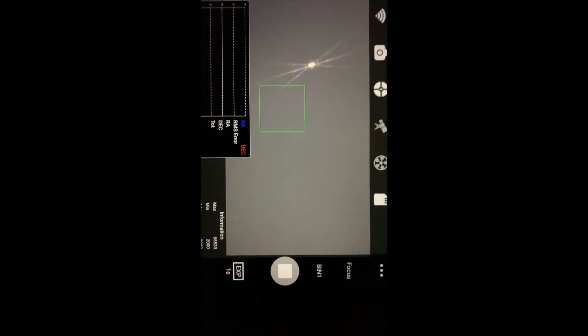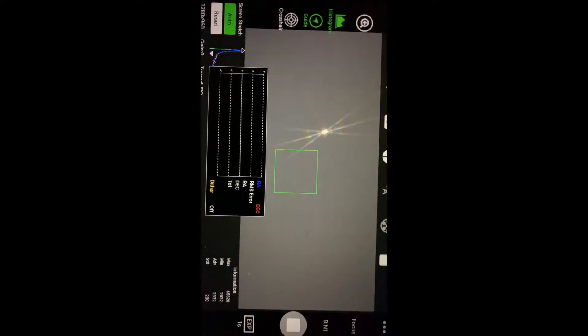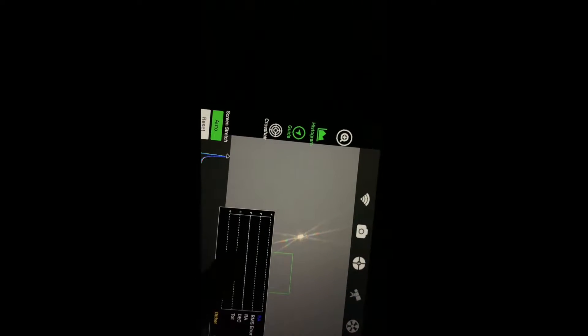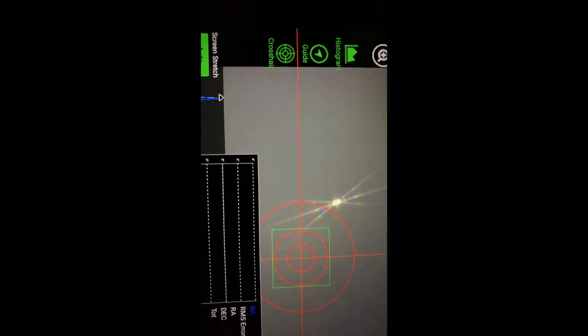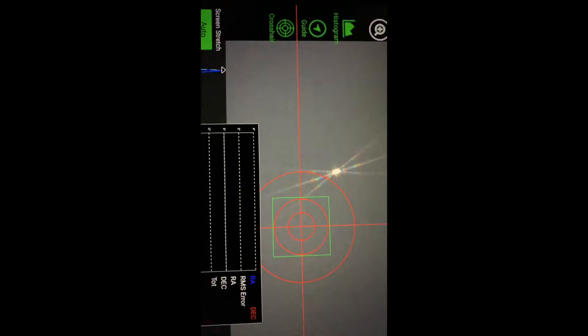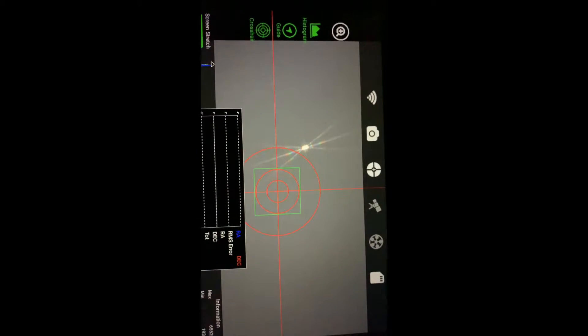I'm liking the focus option — dead simple. It gives some histogram data down there, no idea what any of that means. And if you tap here you can bring a crosshair up — look, smack in the middle. That'll be even nicer for helping with the three-star alignment. I think that's a new feature.